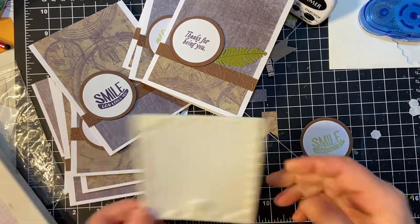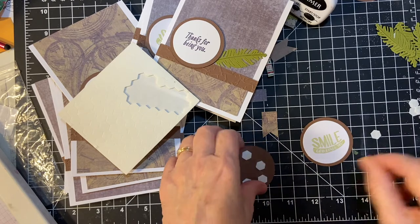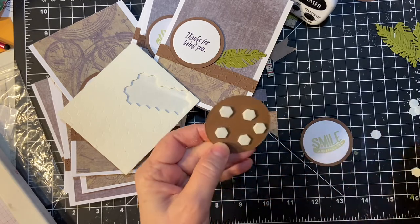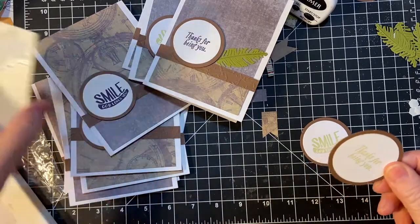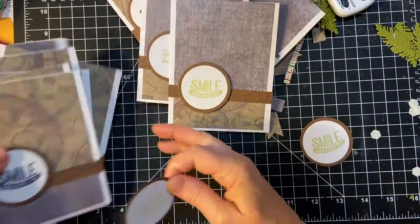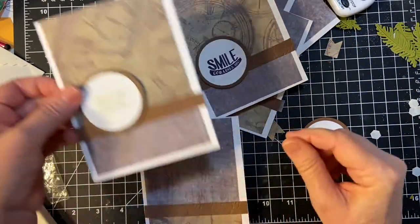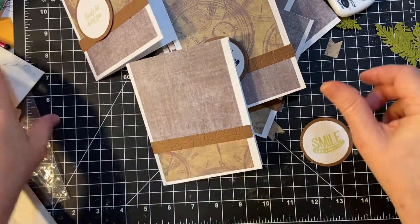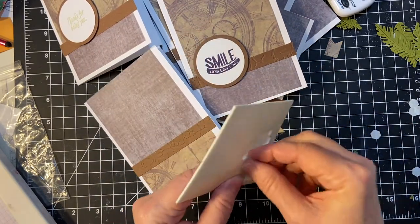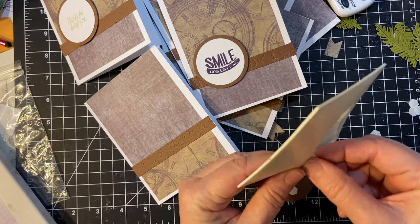I do have another bunch here. It's feast or famine with these dimensionals. I can't find a set, so I buy some more, and then I find them both. So let's see where we are. I will just use four.